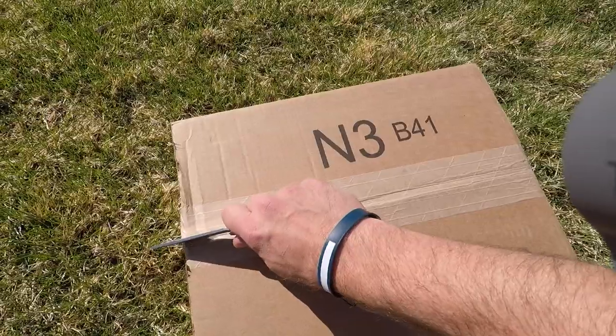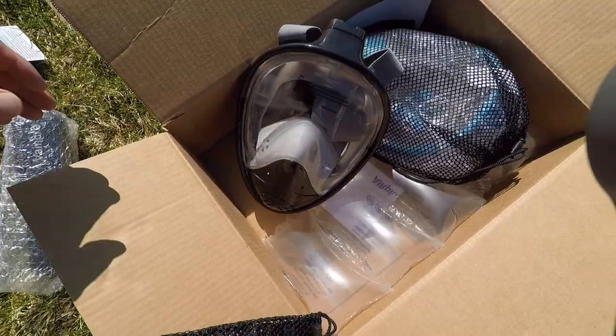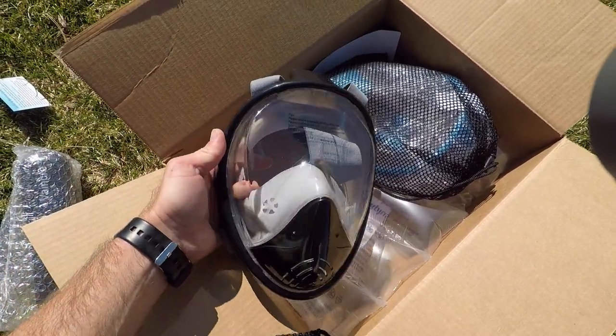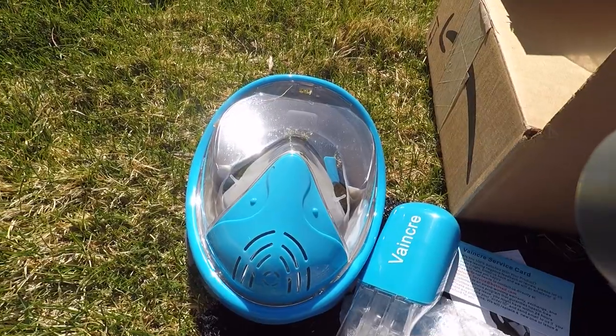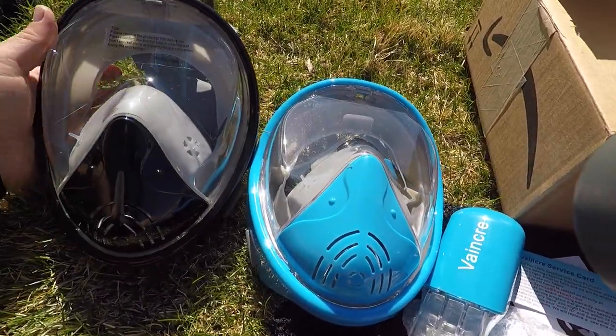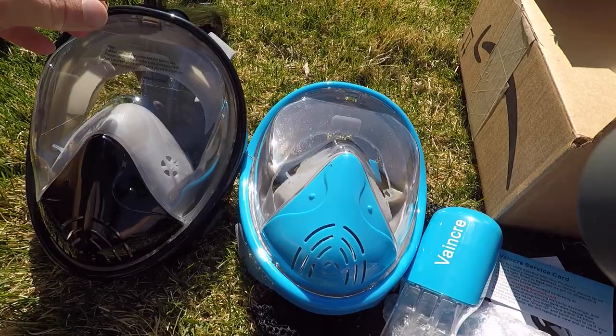The company Vanker just sent me two more snorkel masks of their newer version. They come in two great colors — one is black, the other one is kind of an electric blue. I really like the electric blue quite a bit; it has a clear breathing tube with electric blue accents on it.